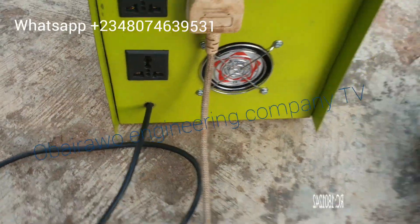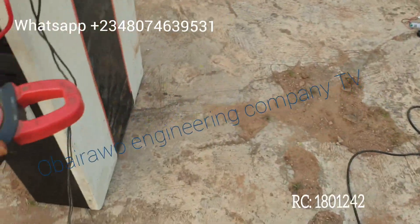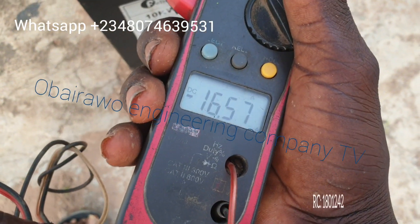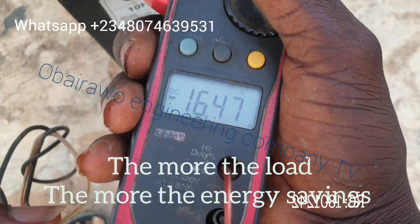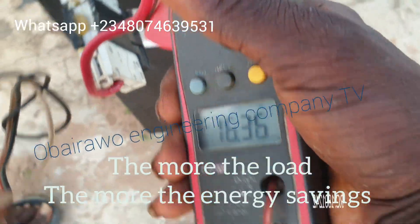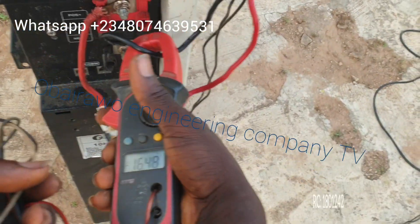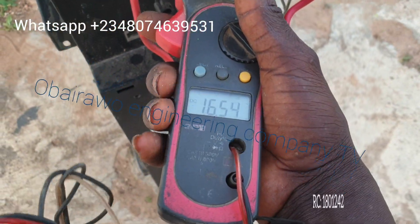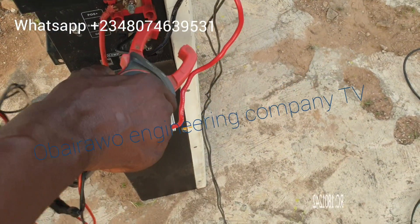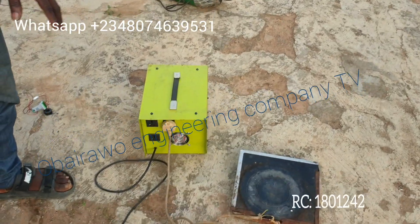Now let us measure the energy savings to see the difference. You can see 16 amps — it has saved some energy. 16 amps on the positive wire, and the same 16 amps on the negative wire. The booster is performing very well and saves a lot of energy.